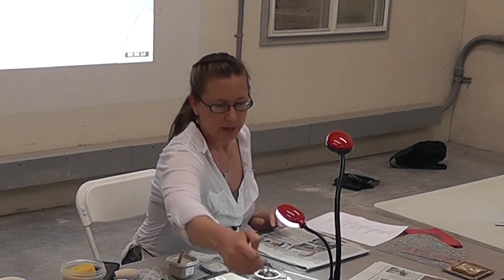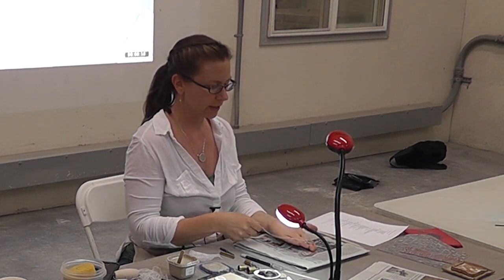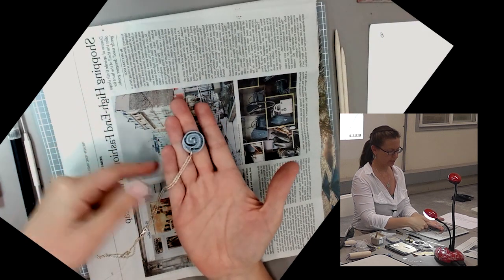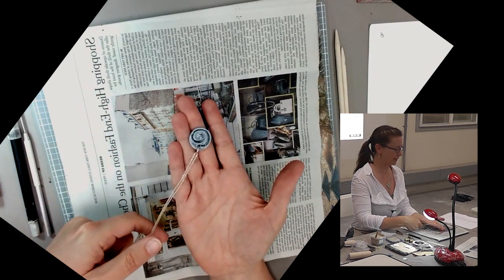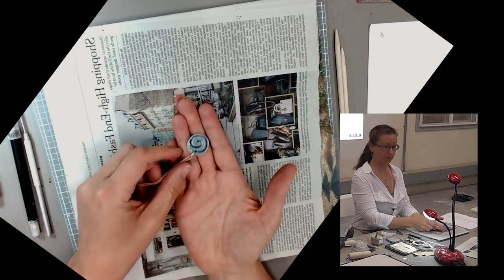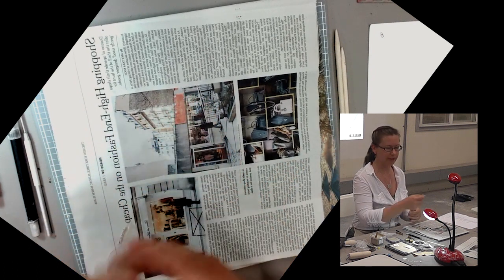A very basic pendant will be — this is my first time with this setup so hopefully we'll get this right — your basic piece, a jump ring, and a chain. So it's a thing with a hole in it. That's your most basic pendant. If we look at early jewelry, it's a thing with a hole in it that you can put a cord or string on.